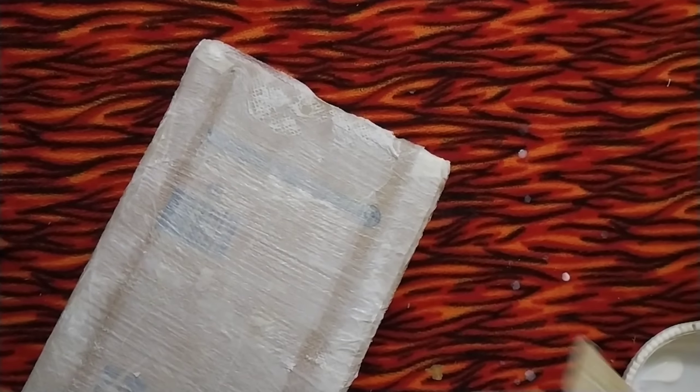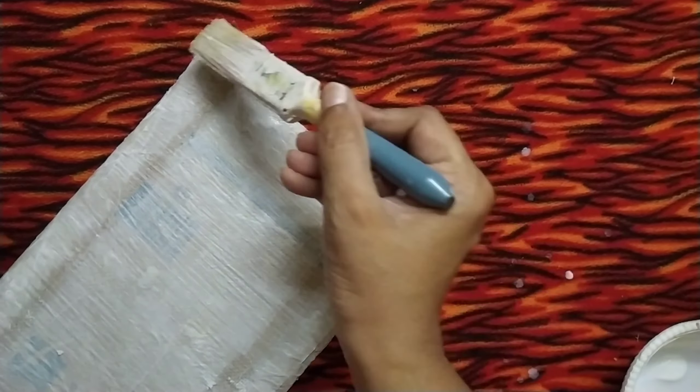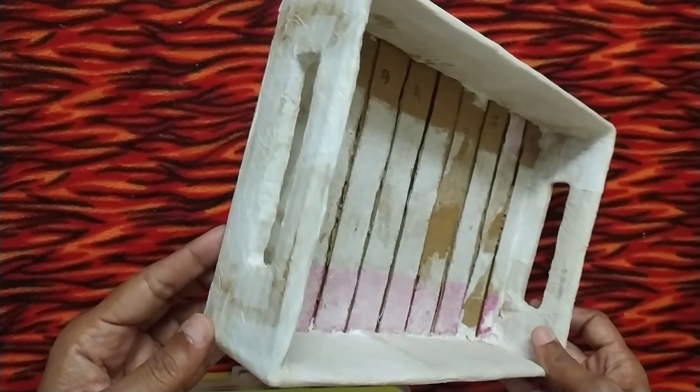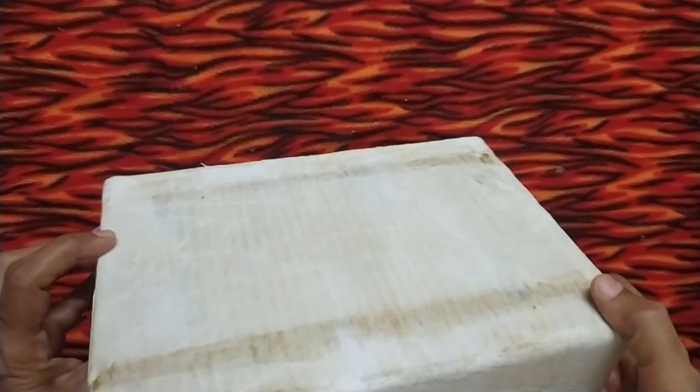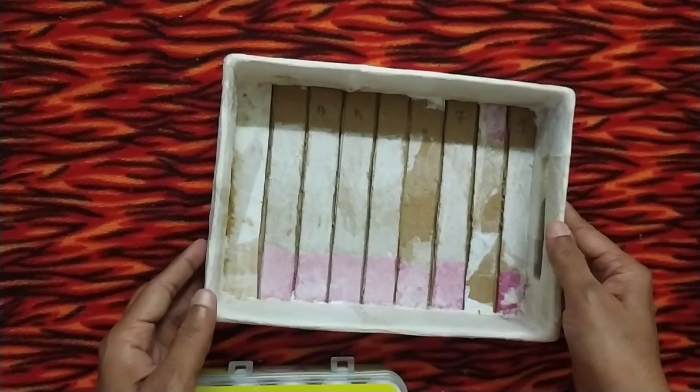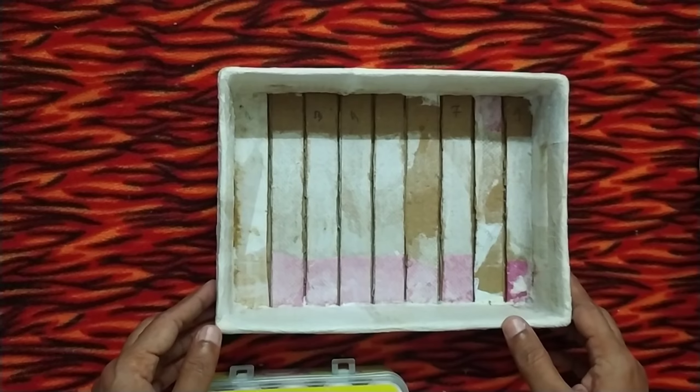After covering it completely, let it dry overnight. Now it is completely dried up and I will color it with acrylic brown color and let it dry.